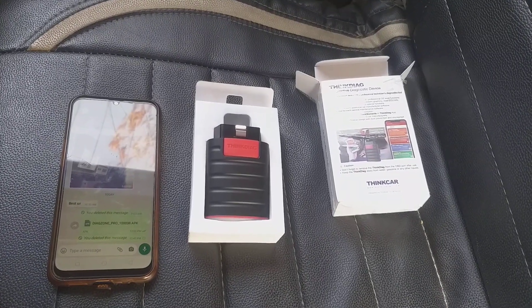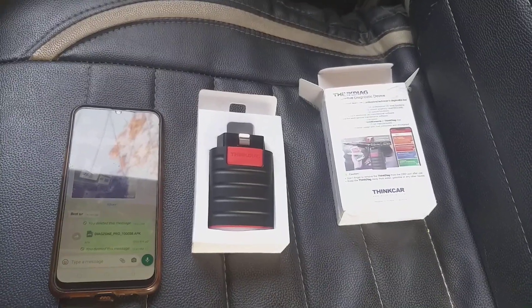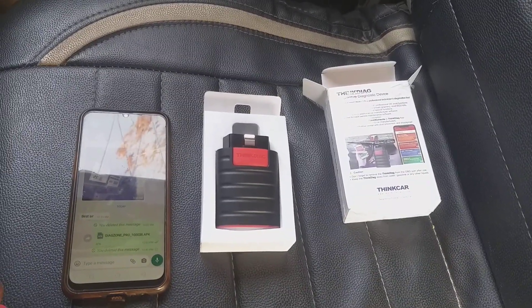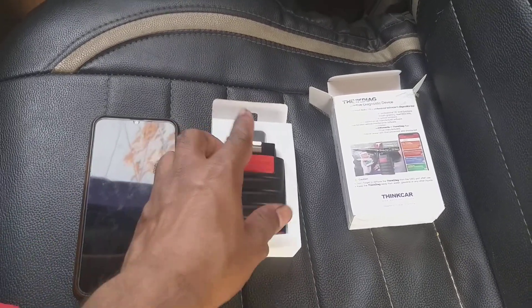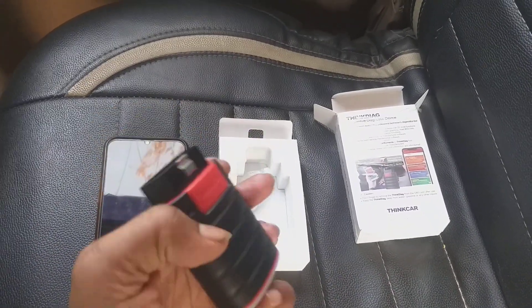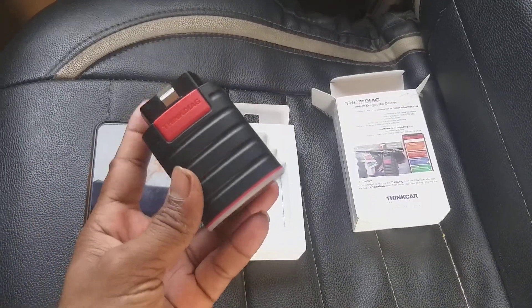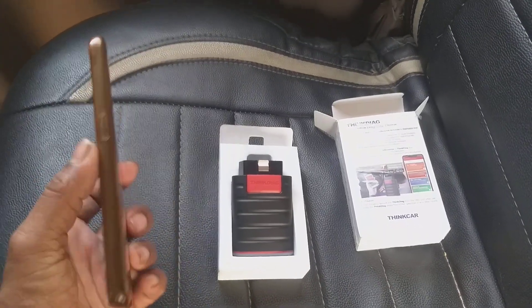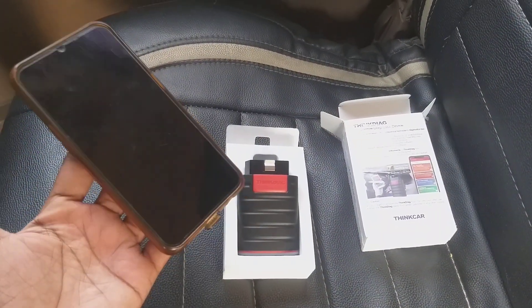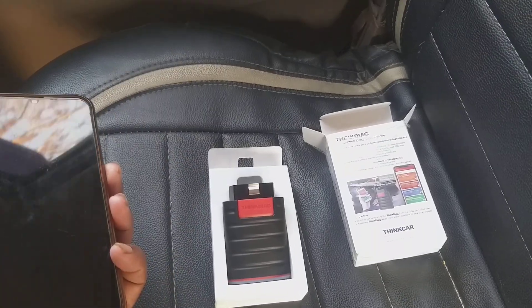Hello everyone, this is Syam, and today I'm going to tell you how to activate your ThinkDAG hardware on DaikZone server. Before the process begins, you must have some basic things: the serial number of the hardware, which is written right here, an ID and password for the DaikZone server, and an Android device which may be your laptop, cell phone, tablet, etc.